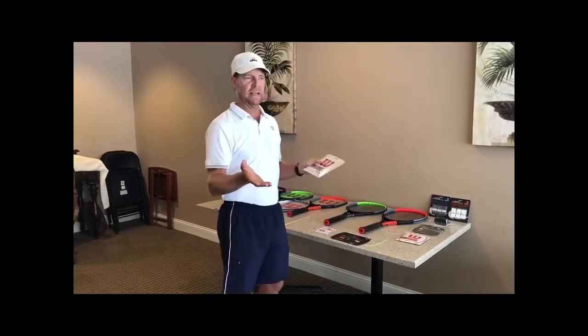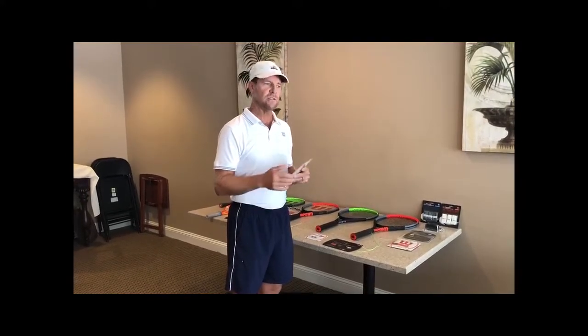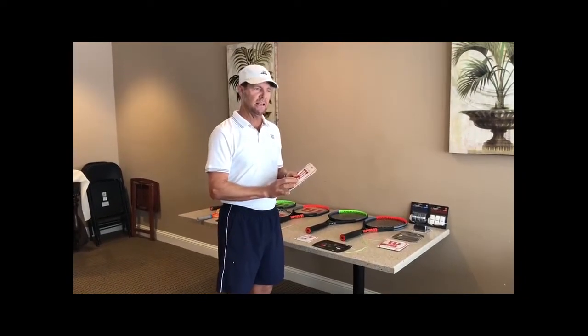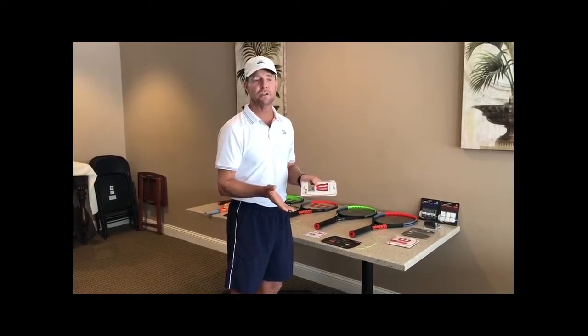There are three types of main string. We have the synthetic gut, which is a very nice, soft feeling string designed to play more like natural gut, which is what was used forever on the Pro Tour. They were trying to mimic it, but it was very expensive, it doesn't last long, and you can't get it wet, so people have gone to the synthetic gut. Synthetic gut is recommended for players that don't break strings very much — it gives you a nice soft feel so it doesn't hurt the arm.